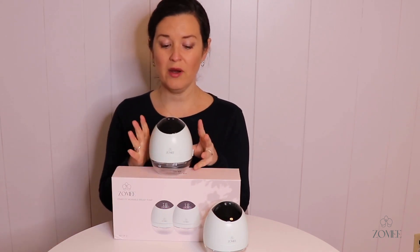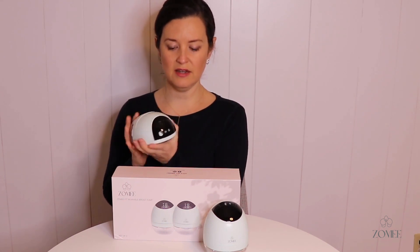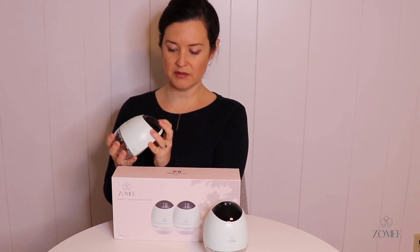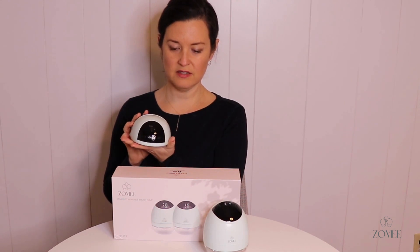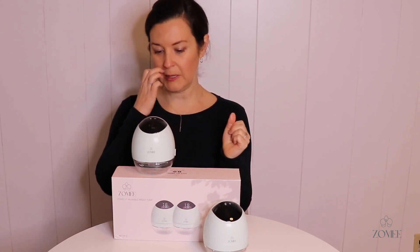Each of those phases has nine levels of suction, making it highly customizable. The pump is pretty quiet — you hit the on button first, then pick which phase or mode you want, and hit on again. This is level six in the stimulation phase — you can hear what that sounds like. Switching to the expression phase, that's what the pump will sound like when you're using it.